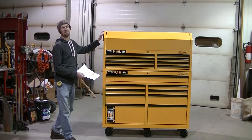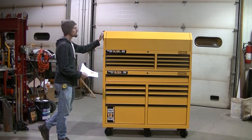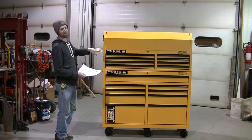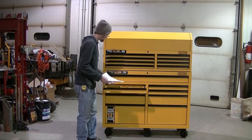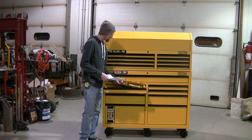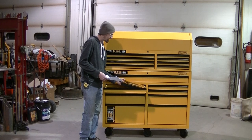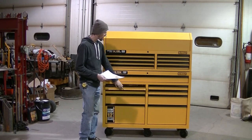They had another one there that looked identical. I couldn't really tell the difference between the two, but it was about $200 more. Also with this toolbox, I got a DeWalt tool set — a quarter inch, three-eighths drive socket set. That's about a $30 set if you go out and buy that separately.